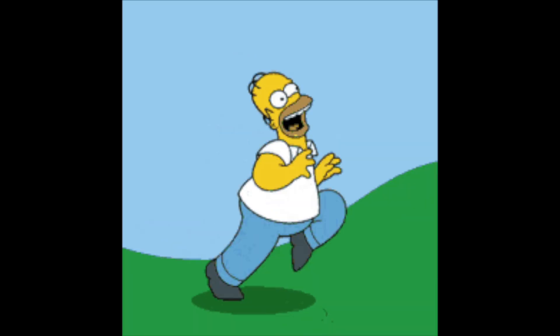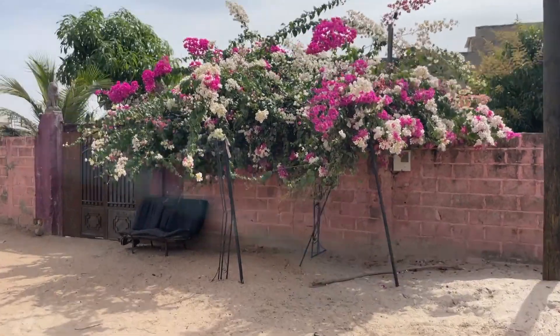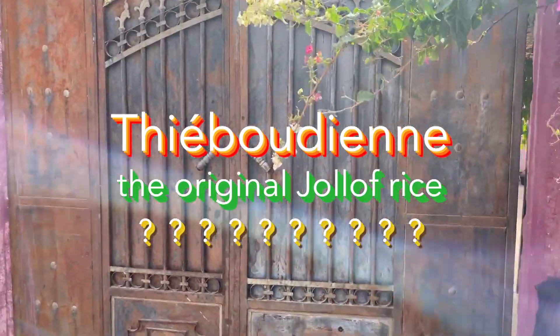So today we will cook that original dish. Jep means rice, jen means fish. So jepu jen is rice with fish. Today we will do the original one — jepu jen, rice with fish.